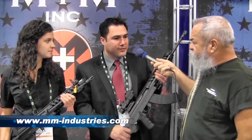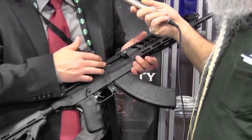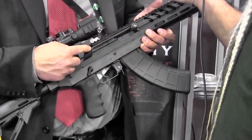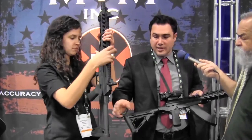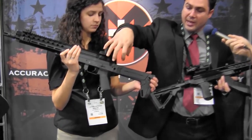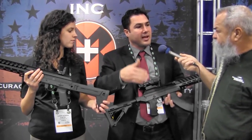I'm here in the M+M Industries booth with Michael and Allison — they've got a couple new products. We're introducing the M10X. We've finally got a standard version ready to go to market at a retail price of $1,100. Some features coming up include a reciprocating dust cover, which was a big issue people were mentioning in forums and blogs. We're also giving customers the option of a side-folding stock — we integrated the Zhukov side-folding stock. It's a fully adjustable platform where you can modularly change the rear trunnion.